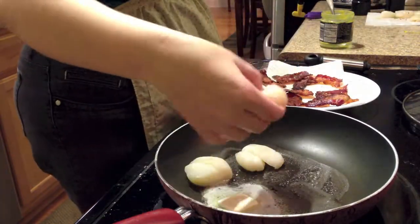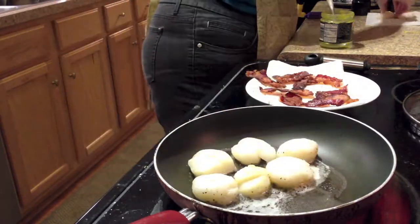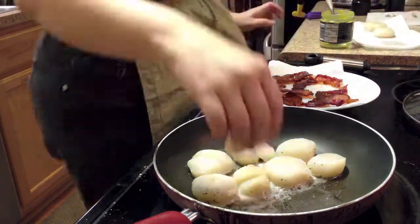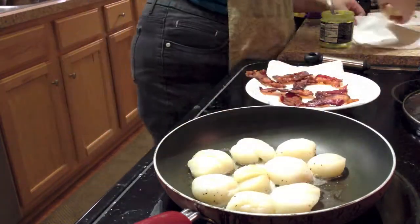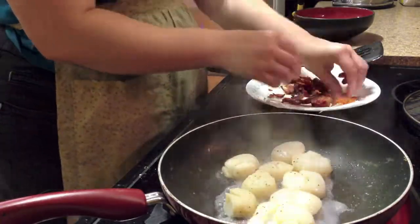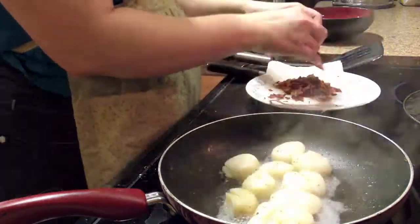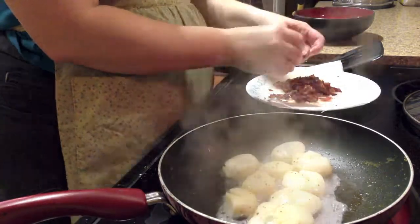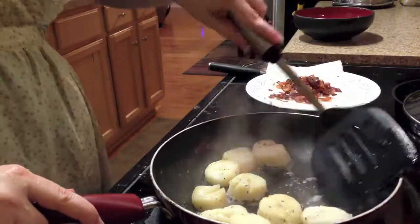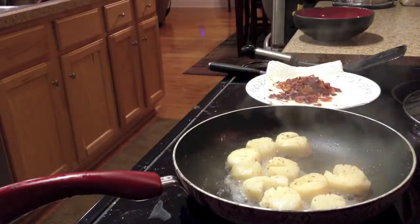Then we'll settle them all in to cook. I like to cook them on a medium-high heat. While they're cooking, this would be a good time to crumble your bacon and get it ready to serve. You could also use this time to microwave your parsnips, just to make sure they're still hot enough to serve. The scallops only need about a few minutes on each side to cook.